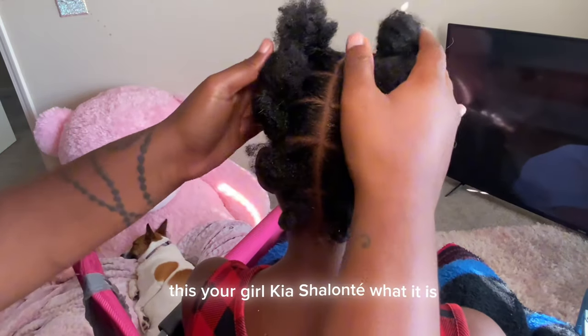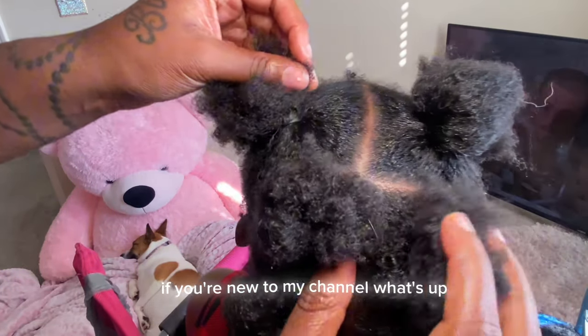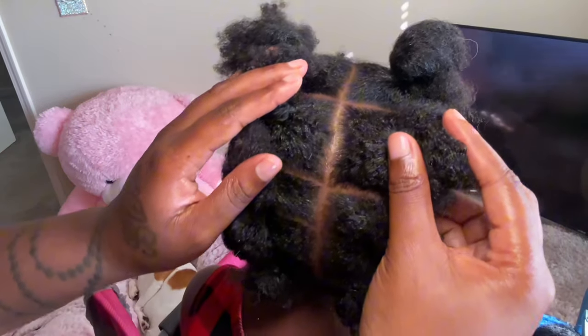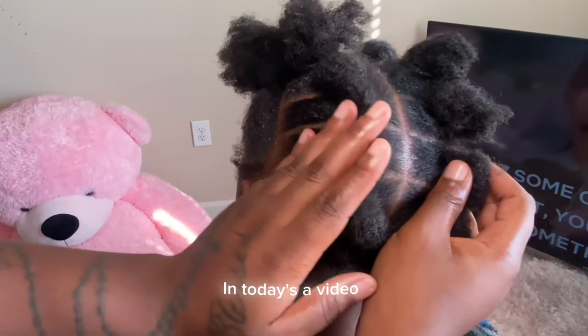Hey you guys, what's up? This is your girl Kia Shalante — what it is, what it ain't, what it's gonna be — back with another video. If you're new to my channel, what's up, what's good baby. And if you are a subscriber, thank y'all so much for the love and support, your girl definitely appreciate it.